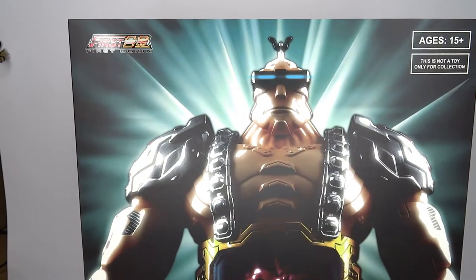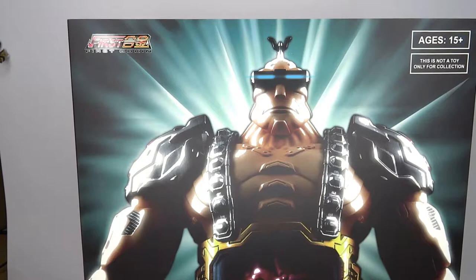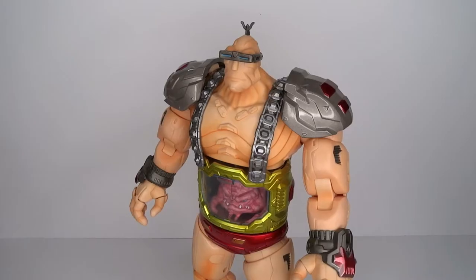I did review the First Gokin Shredder a while back. Basically, First Gokin is a company that does unlicensed TMNT stuff. That's why it's called Cerebral — or however you pronounce that — and not Krang. But that's definitely what this is: a Krang figure.